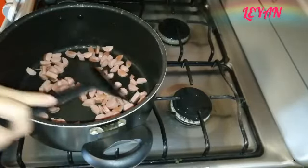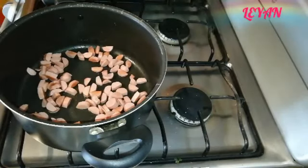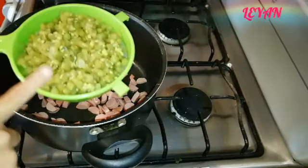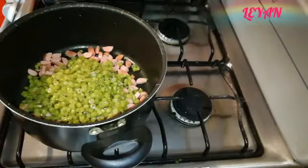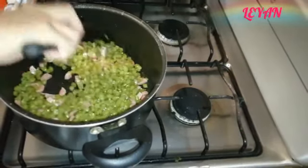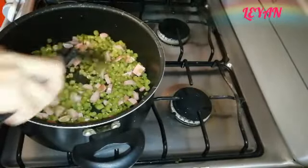Ya están listas las salchichas para poder agregar los demás ingredientes. Vamos a agregar nuestros ejotes, que ya dejamos escurriendo. El líquido que les quede pues con el cocimiento se les va a ir quitando. Vamos a revolver esto aquí un poquito.